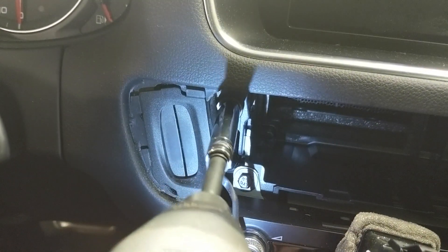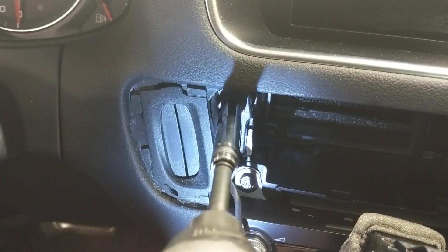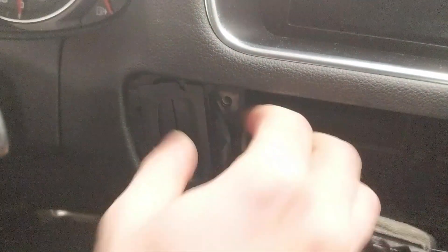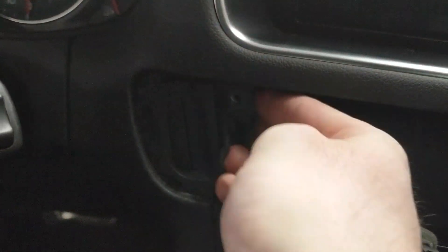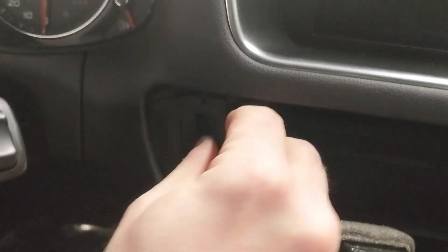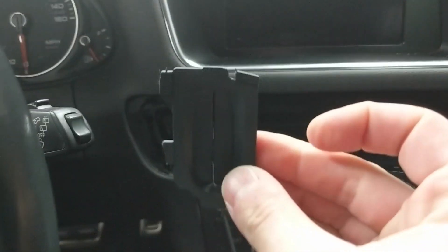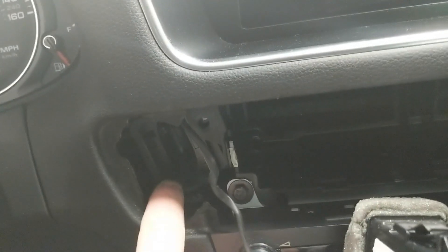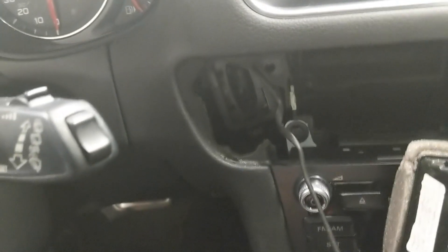Next, you need to remove this top bolt right here that holds the key port in place. Then this should be ready to come out and you can just push it back in the dash. You want to remove this trim piece for the key port as well. This whole thing will fall back in the dash because we're going to need to get to it and disconnect the electrical connector from behind.